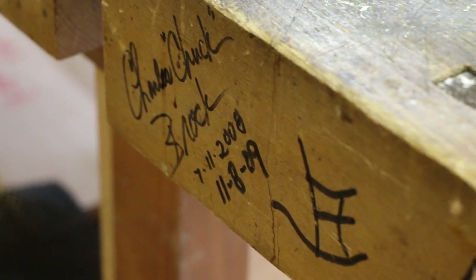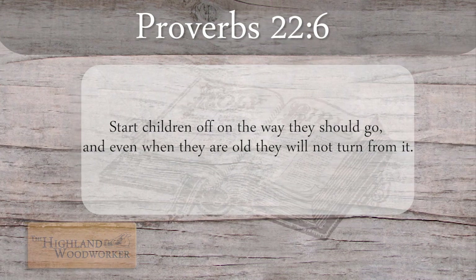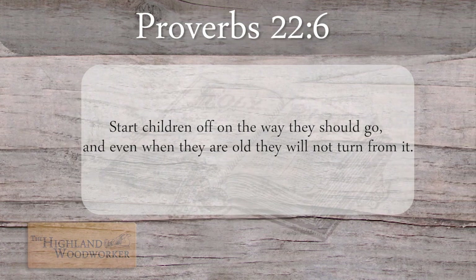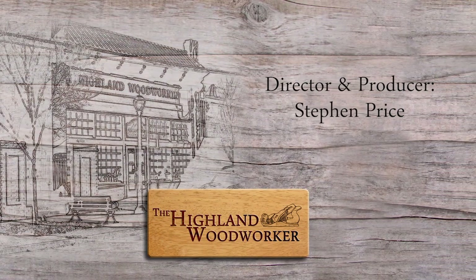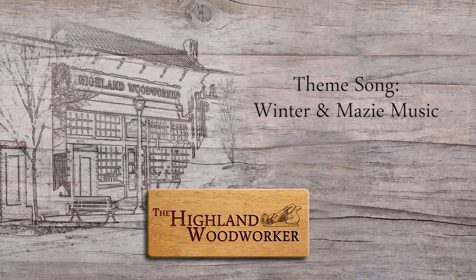Hopefully you have learned a thing or two and have been inspired by some of the greatest men and women in the field of woodworking. We could not have done this show without you — so thank you very much. That does it for this episode and for the series. I'm Charles Brock, and I will always be a Highland Woodworker.